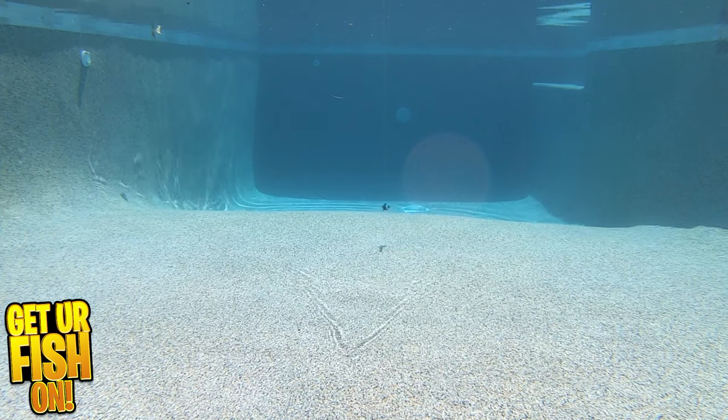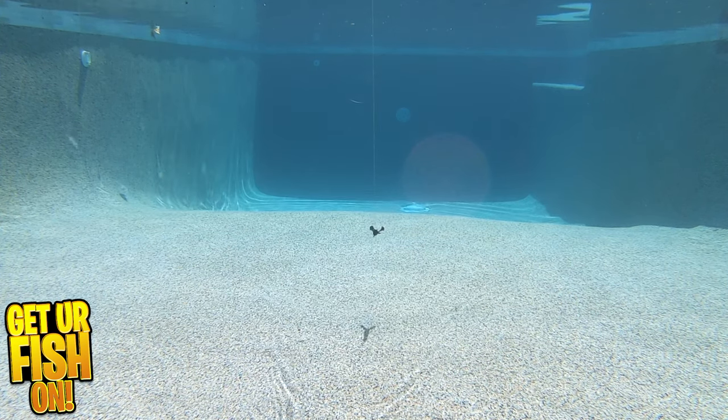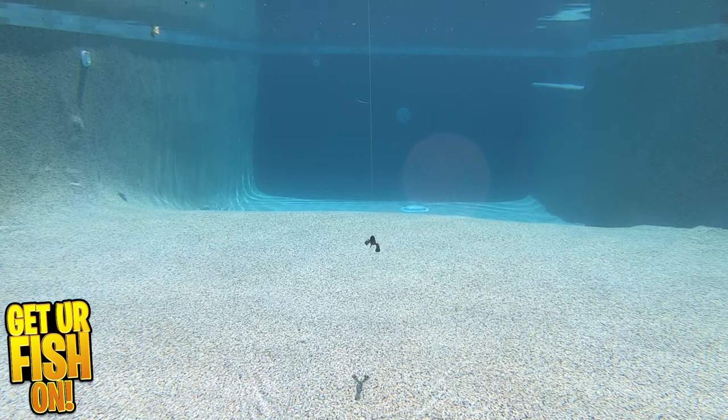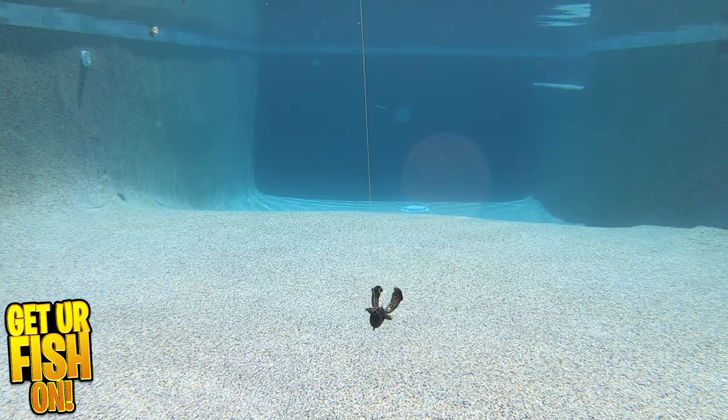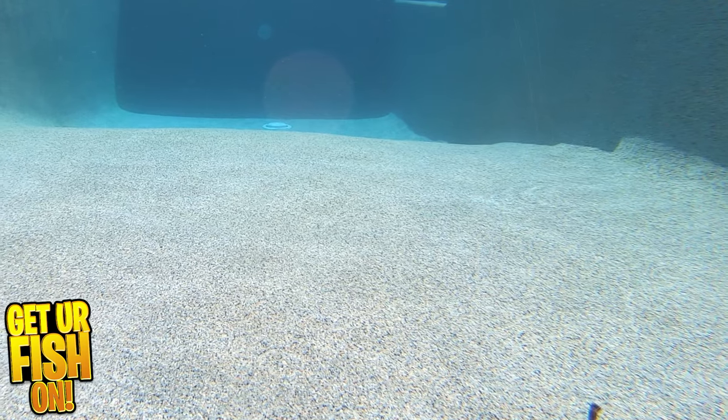It uses smart injection technology where each bait offers a combination of colors, flake, salt, and scent. Each pack is clam cased and comes in seven pieces per pack. They are three and a half inches in size and come in 18 colors.